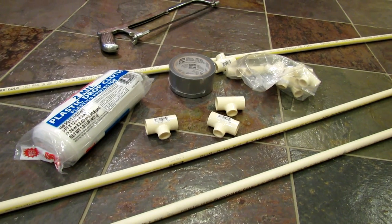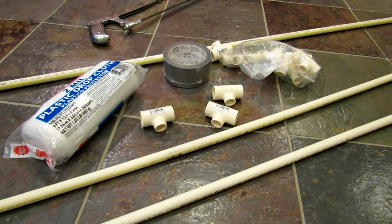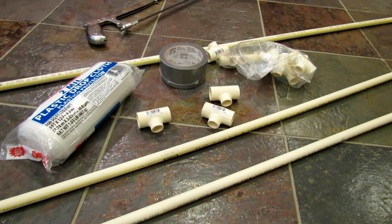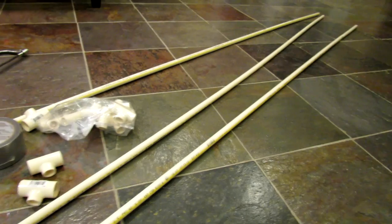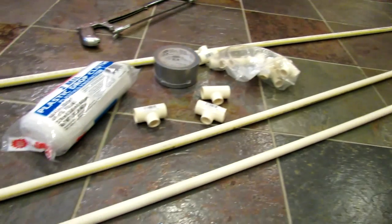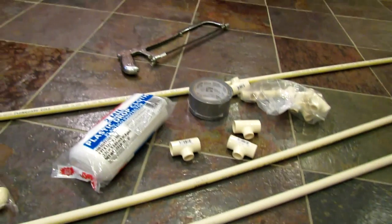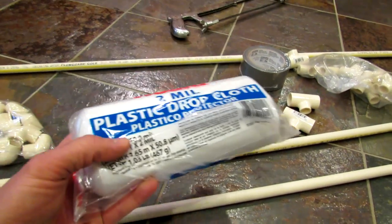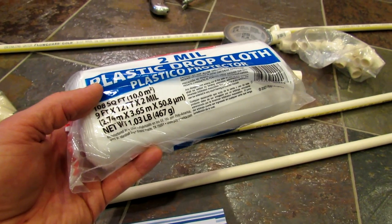Welcome to the Rusted Garden. Today I'm going to show you how to build a collapsible reusable row greenhouse out of half-inch PVC pipe. This is a 10-foot section of half-inch PVC pipe and each 10-foot section costs three dollars and 53 cents. This is a two-millimeter plastic drop cloth that measures nine feet by 12 feet and that cost about three dollars and fifty cents.